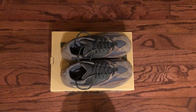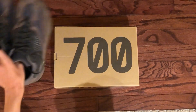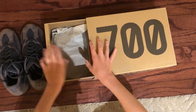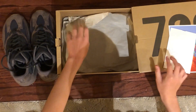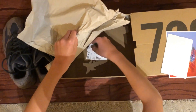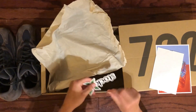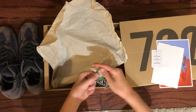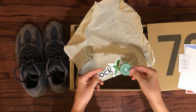Another thing that came in the box with the shoes is the StockX authentication tag, which I took off the shoe for this unboxing. And obviously all the other stuff — the tag, the sticker. Standard stuff you would get with a StockX pair of shoes.